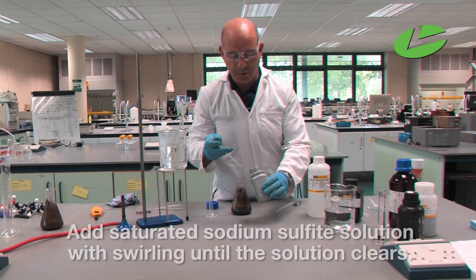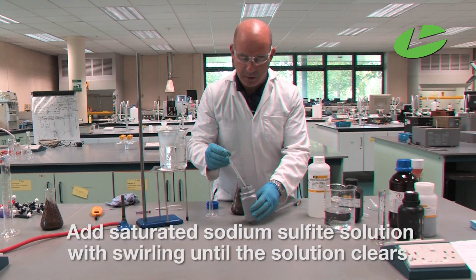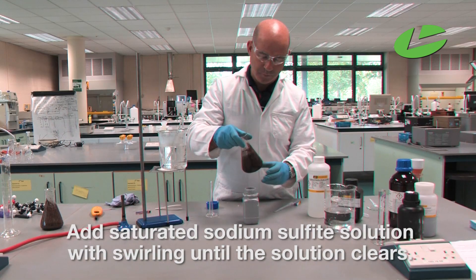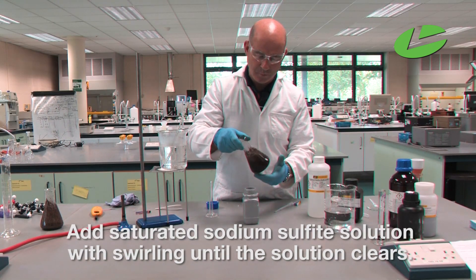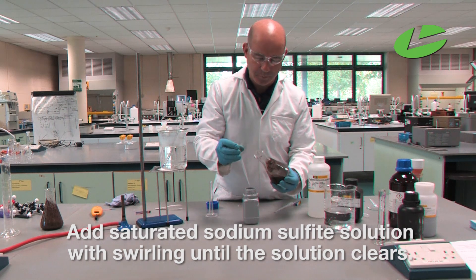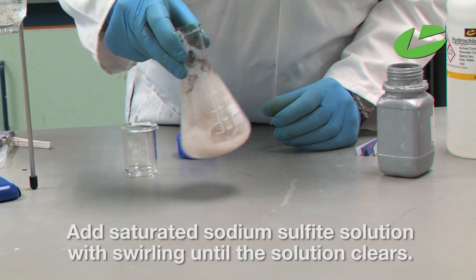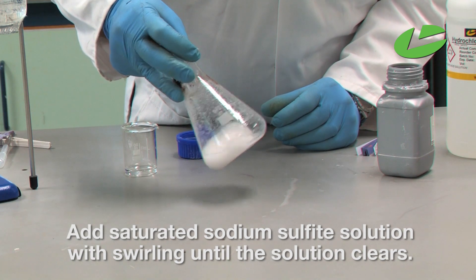Here I have the sodium sulfite solution, and I'm going to add that in dropwise until the brown precipitate disappears. Keep adding, and we'll start to see benzoic acid precipitate.